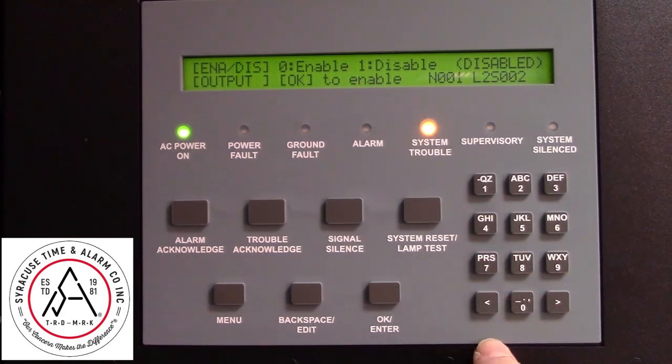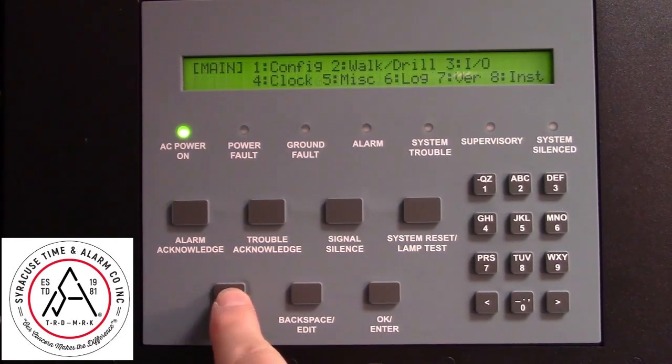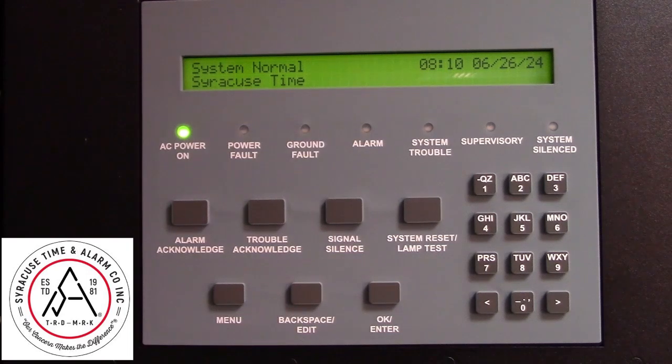Press zero to enable, then OK. Then you can back out of the menu, and your system is restored to normal.